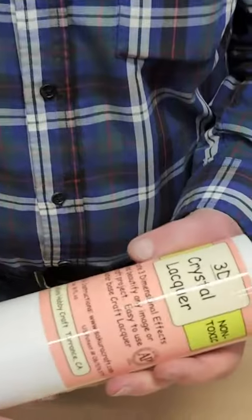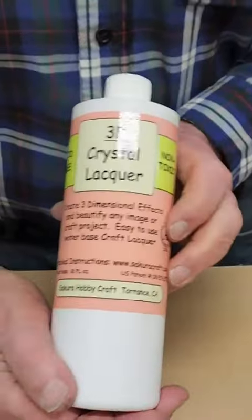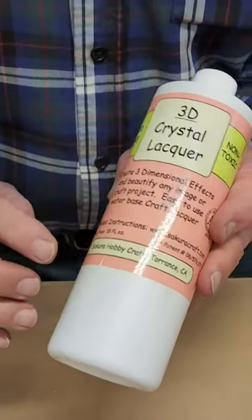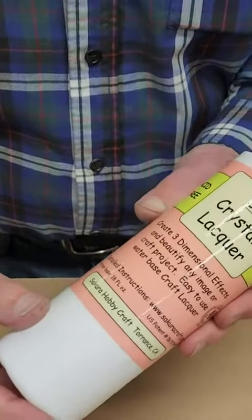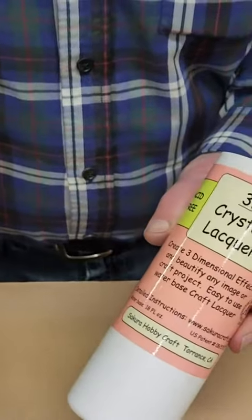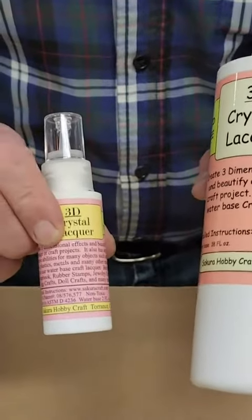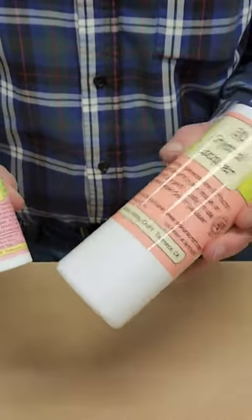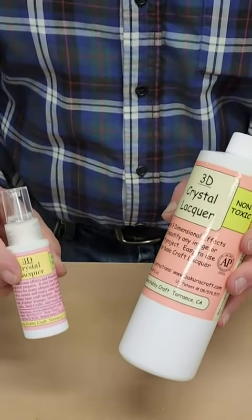Here we're going to use the technique, but it's not true plique-à-jour — it's an adaptation of that. We're going to do it by using one of these materials down here. The material that I prefer is this 3D crystal lacquer. This is a water-based material that comes from Secura Hobbycraft in Torrance, California. This is a large container, and here's a small container of this stuff. The clear stuff looks white when you apply it, and when it dries, it dries clear.